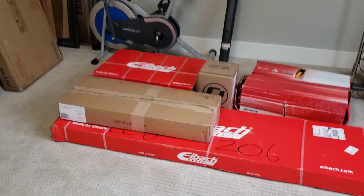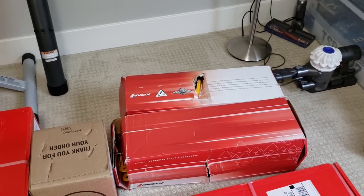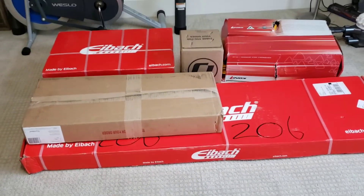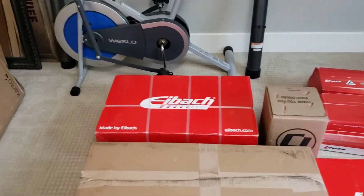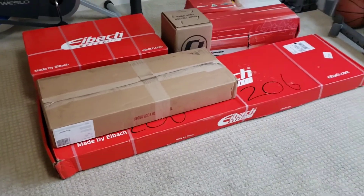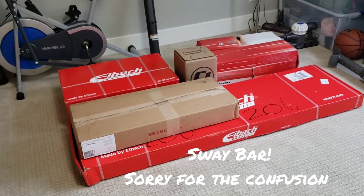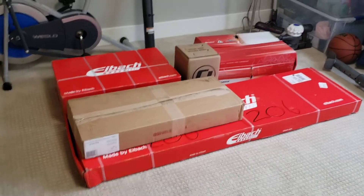In these two boxes we have two Koni Yellow struts. In this box I have two Koni Yellow shocks. In the big red boxes, by a company called Eibach, those are the Eibach Sportline lowering springs. And in the big boxes you have the struts for the front and rear. These are all going to replace stock parts and help the performance as well as the handling of the vehicle.